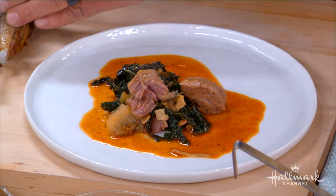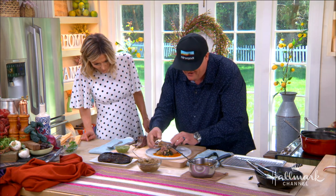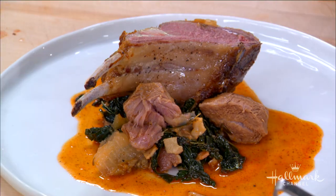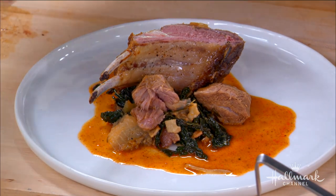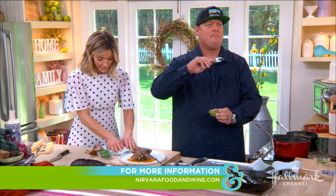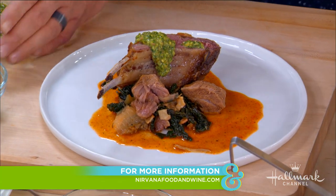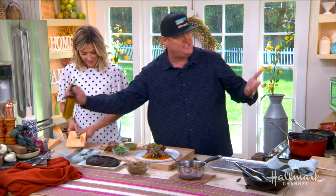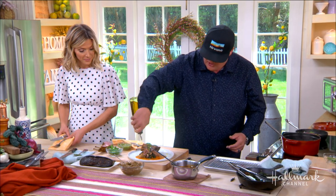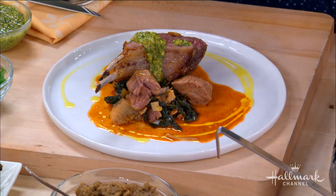I'm going to ask you about your Nirvana Food and Wine Festival — it's coming up in April. It's a five-day culinary marathon bringing the best together in food and wine from all over the country: chefs like Mark Murphy, Robert Irvine, Scott Conant, Todd English. Some of the best winemakers come into this thing. Just go to NirvanaFoodandWine.com — tickets are on sale now, April 24th through the 28th. It's going to be epic and worth every single second.